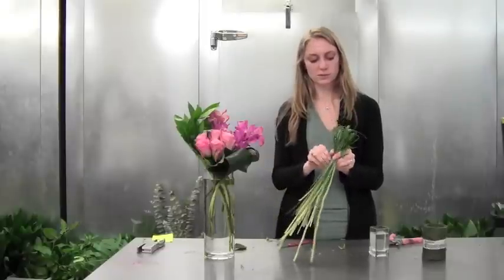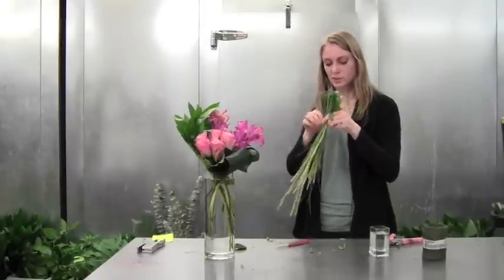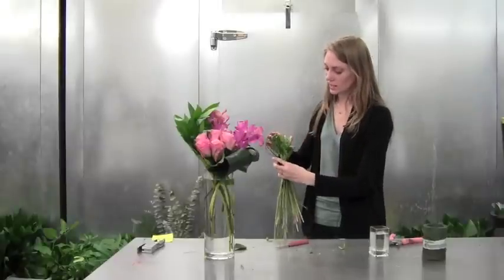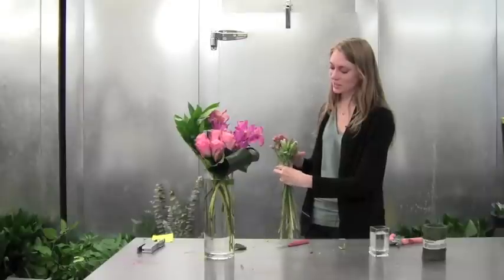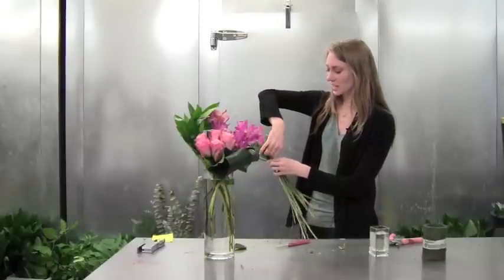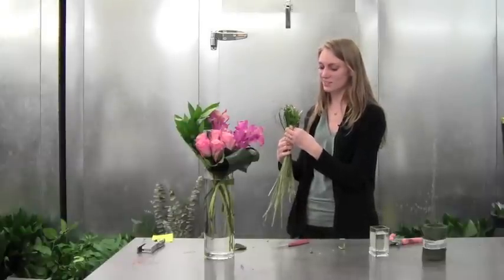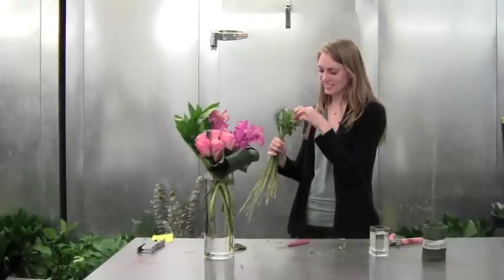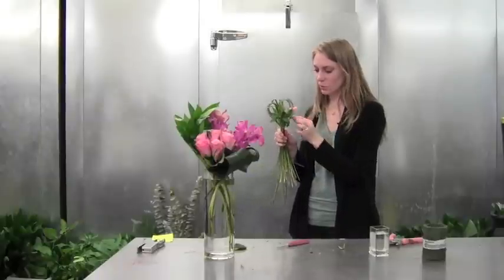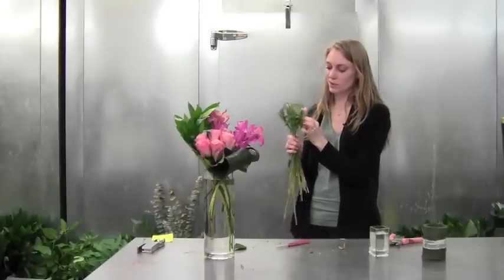After it's tied, you can play with it and move things around so your flowers face the right direction. I always like the most beautiful of the flowers to sit right in the front, of course. You can also pull things up in the back too so you can see it from further away.